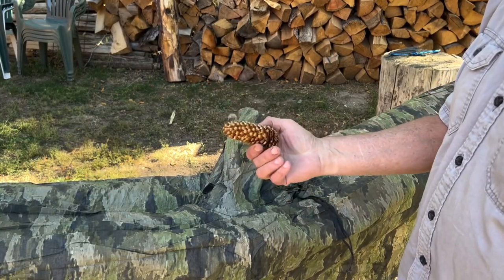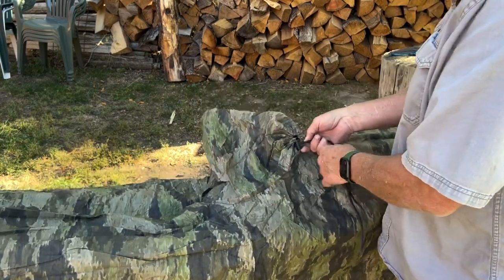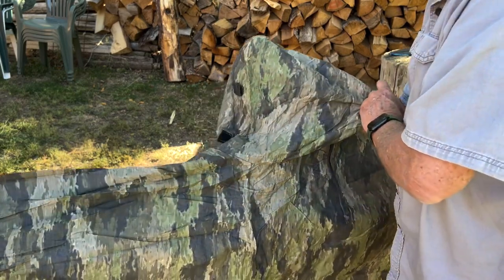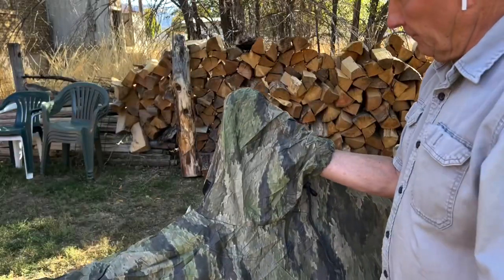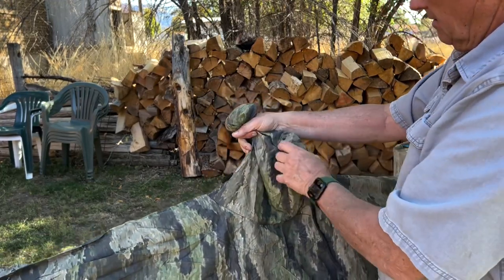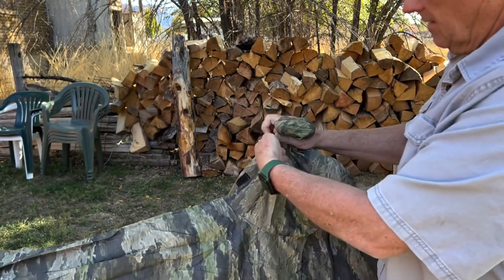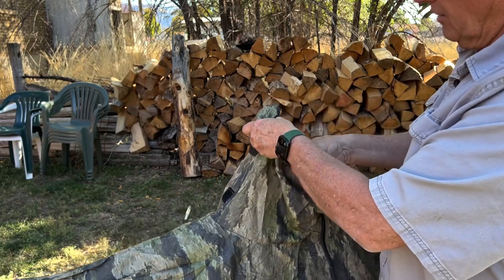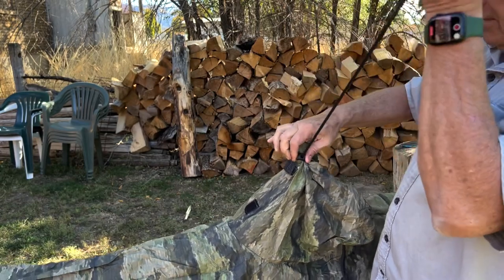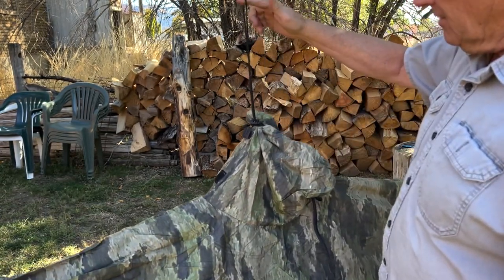I can just pick up a pine cone or something like that, loosen this up a little bit, shove it up inside the hood here, feel around for wherever the peak of it is right there. Then I can kind of draw that in like that, and then go around with another shock cord thing.